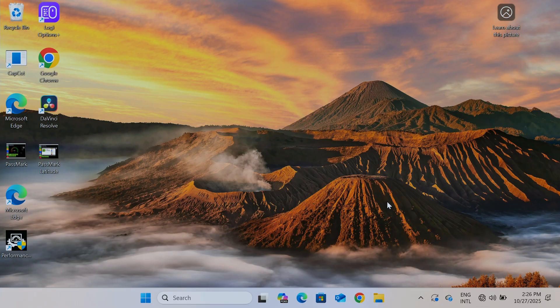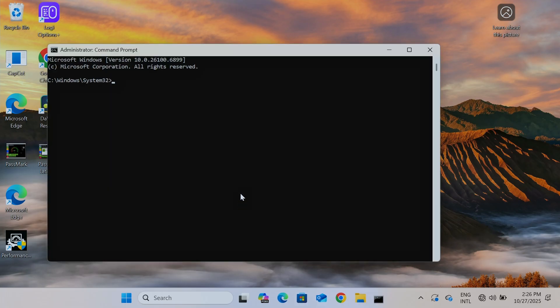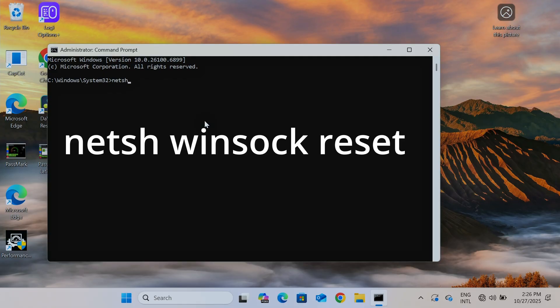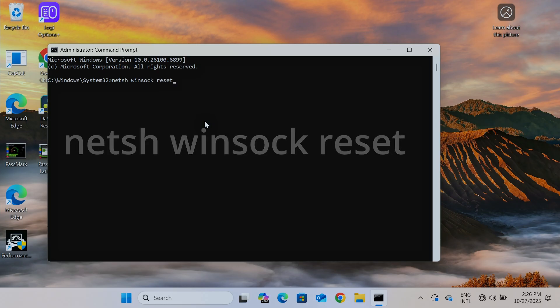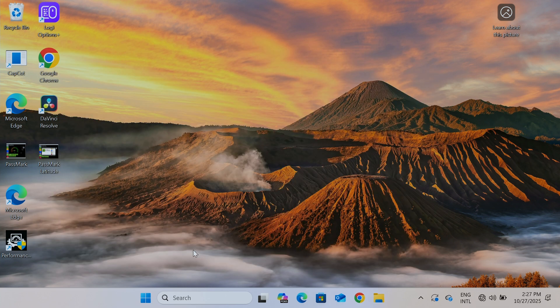It's still not working, so the next step is to issue some commands. Open Command Prompt, right-click and Run as Administrator. Issue the command: netsh winsock reset. Hit Enter — you'll see 'Successfully reset the Winsock catalog. You must restart the computer to complete the reset.' So just exit and restart the computer.